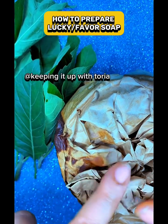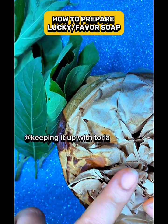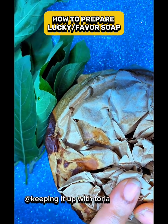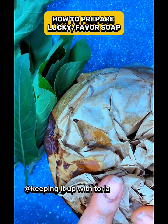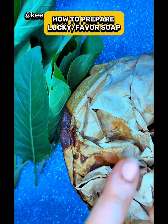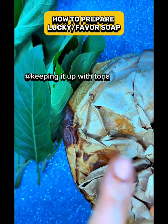After using this soap, all the people who forgot you will remember you. Your business will start moving well, your relationship with others will be strong. If you don't have a job, use it and go look for a job.